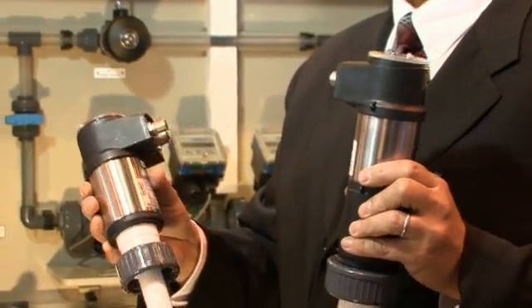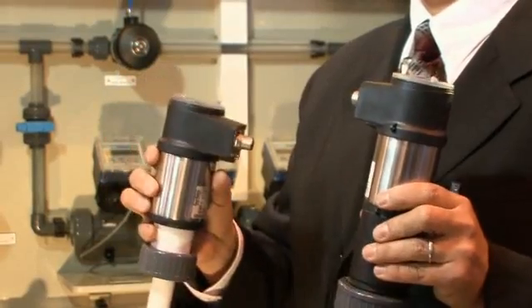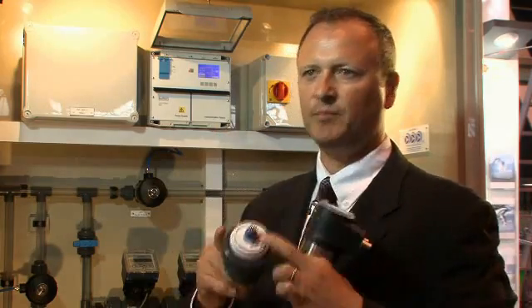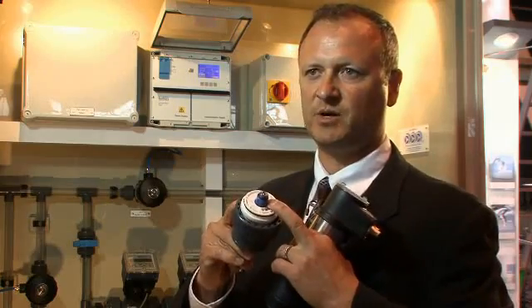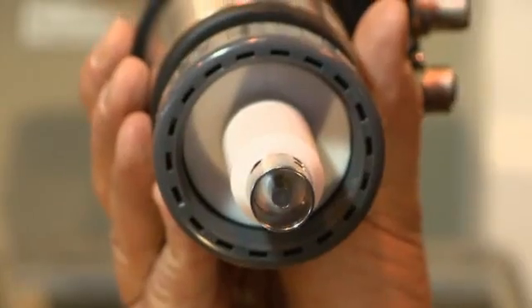Another key feature of the line of pH and ORP transmitters is the flexibility of the holder. I can literally put anybody's pH electrode into this transmitter. Anything with a PG-13.5 connection will fit into this transmitter.